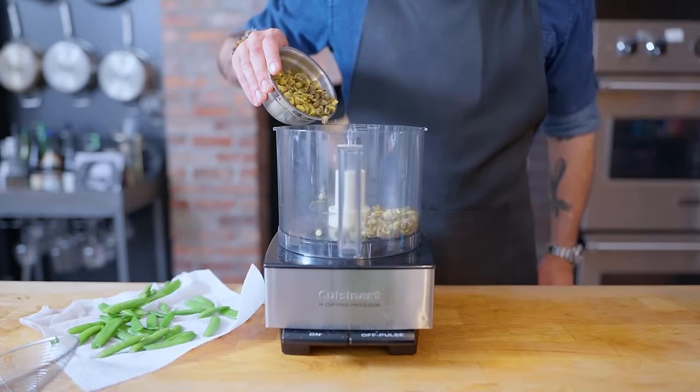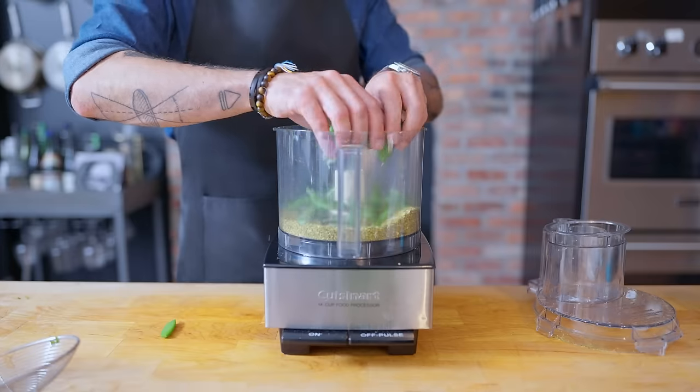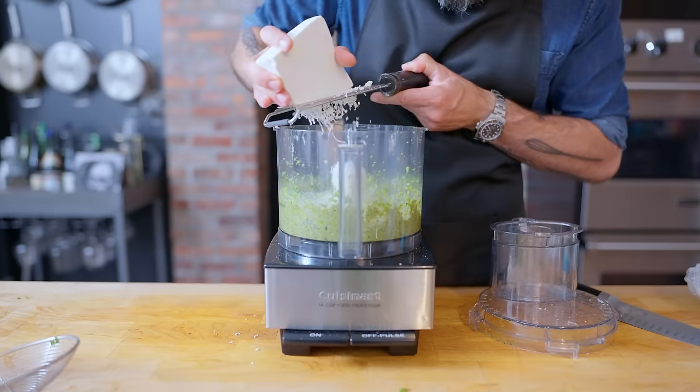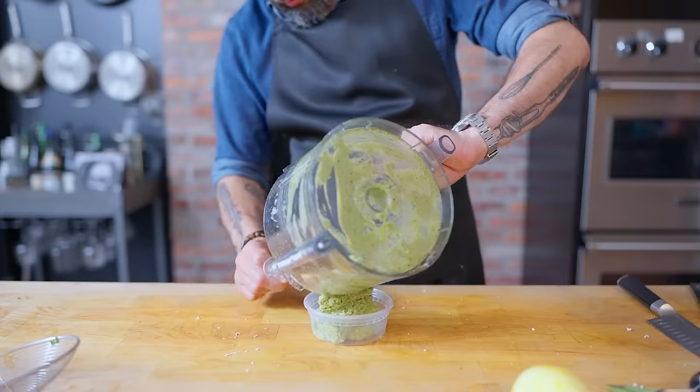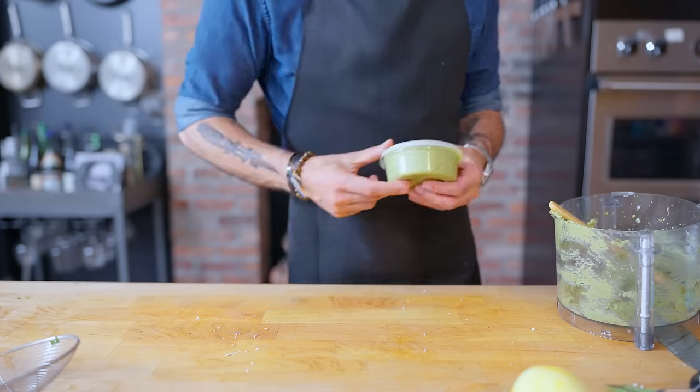Lastly, let's go really crazy with something like pistachios, garlic, blanched and shocked sugar snap peas, a little fresh mint, and ricotta salata. Adjusted to taste with salt, pepper, and lemon zest. Here's a pesto that could be used just as easily as a sauce as a dip.